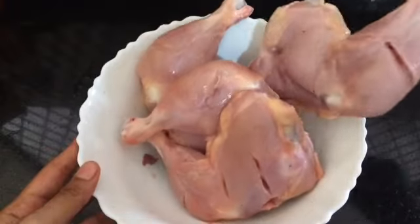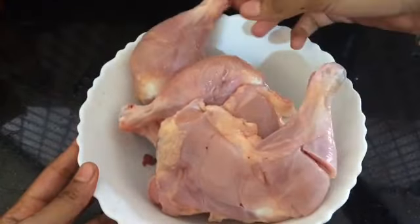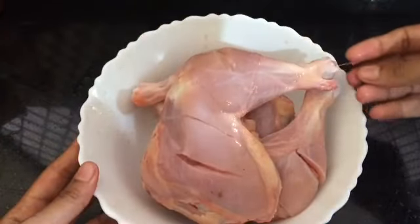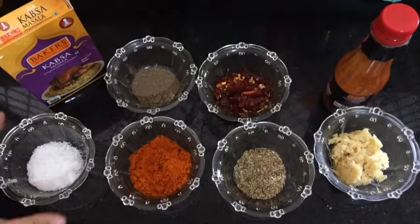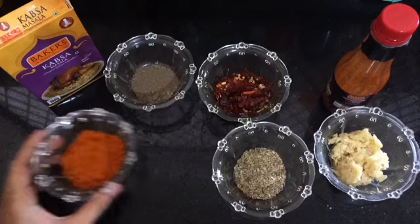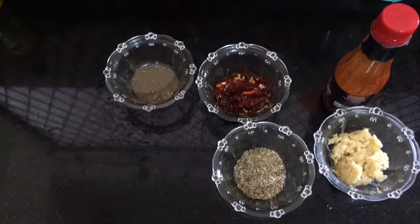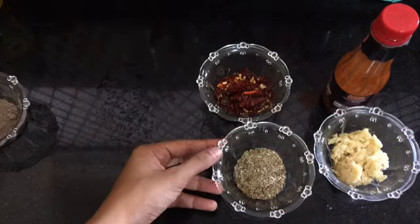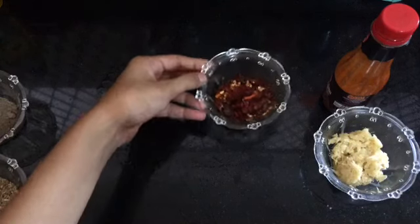Here I have taken four leg pieces and given cuts to the chicken so that it can well absorb the spices. For the marination we need salt, two tablespoons of chili powder, one tablespoon of kapsa masala, one tablespoon of pepper, one and a half tablespoons of garam masala, and one and a half tablespoons of chili flakes.